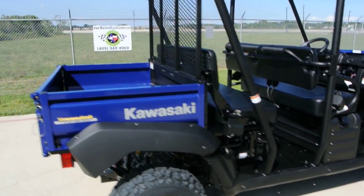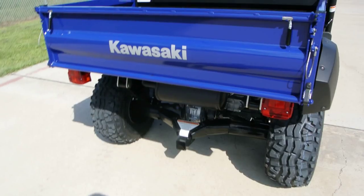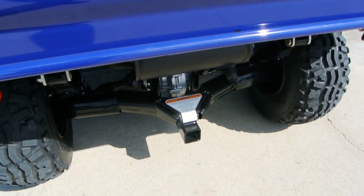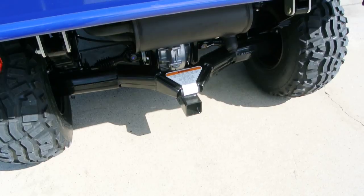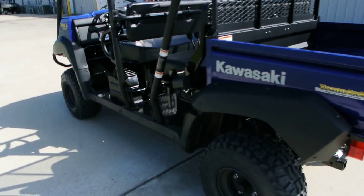First thing I'd like to do is show you a couple of things that were new for 2013. One of the things Kawasaki did was they changed this receiver on the back. This is now a two-inch receiver as opposed to the inch-and-a-quarter receiver. It's nicer, much more common, and I think it was a good thing.